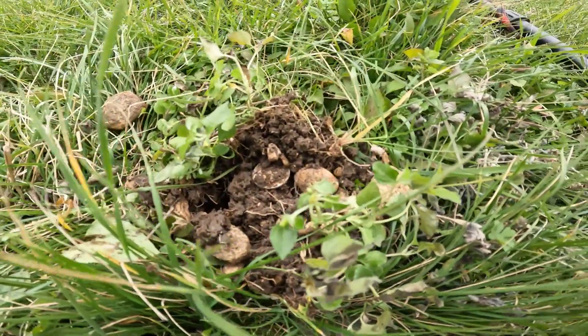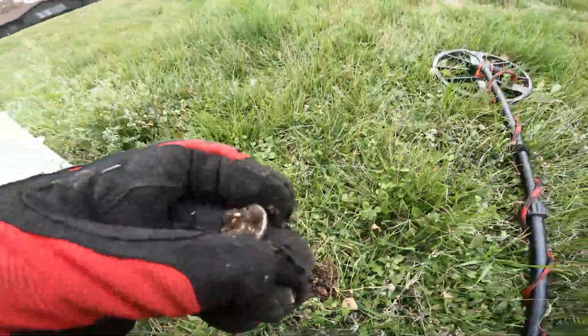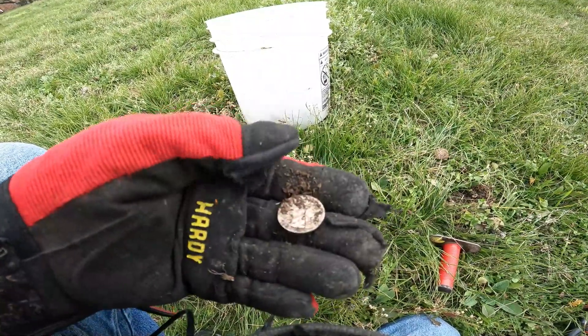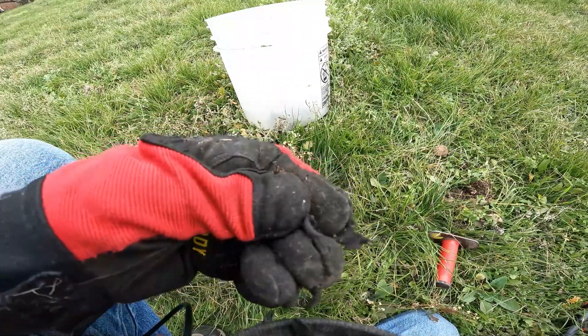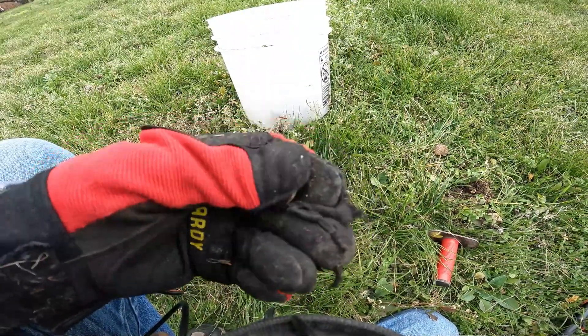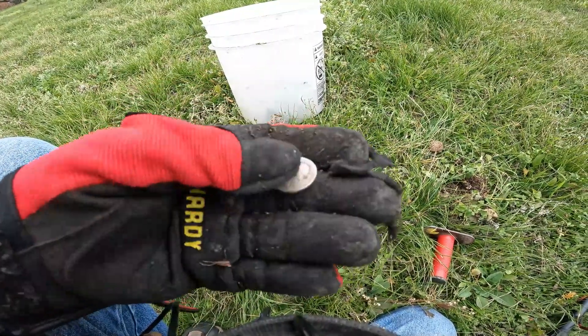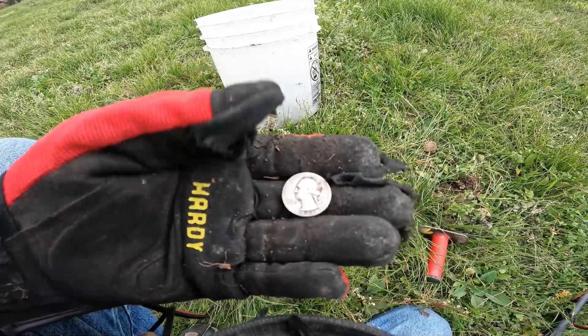I think I just pulled my first silver. It's not small — it rang up pretty good on the Nox 600, around the mid-30s, 30 to 33, which means silver. Let's take a look. Just popped it out with the shovel right there. I do believe that's going to be a Washington — nice. 1941, oh, that cleans up so nice. And there's the eagle — absolutely gorgeous!